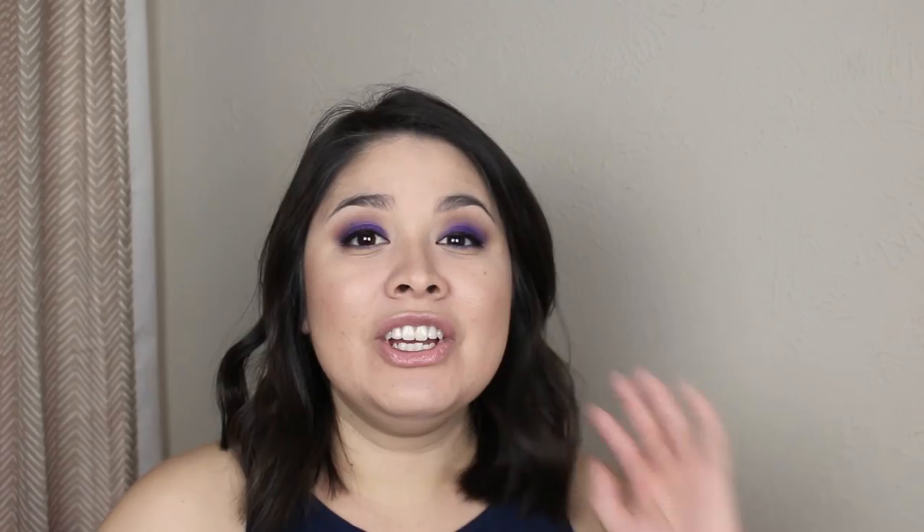For lips I'm just doing something really simple — finishing it off with some NYX Lip Gloss in a nude shade. I really wanted to keep the lips nice and simple since the eyes are so bold and out there. So yeah guys, that pretty much wraps up this video. I really hope you enjoyed this Purple Rain inspired makeup tutorial. If you try it out, please be sure to tag me while you're jamming out to your Purple Rain soundtrack — I would absolutely love to see you guys recreate the look. I'll leave my Instagram down below if you want to tag me. If you liked this video, please be sure to give it a thumbs up.